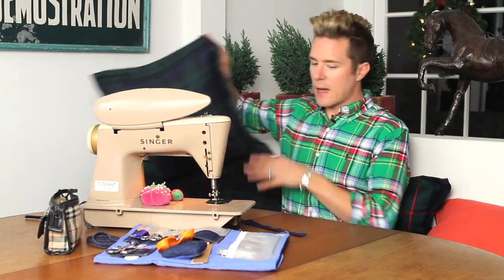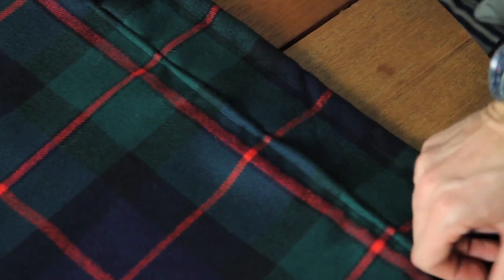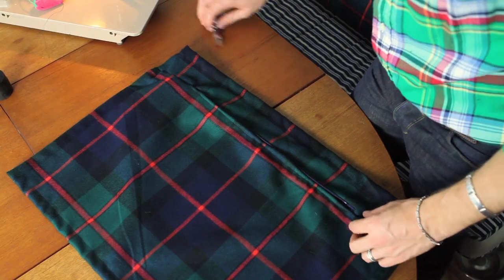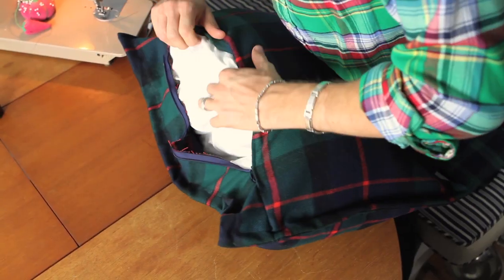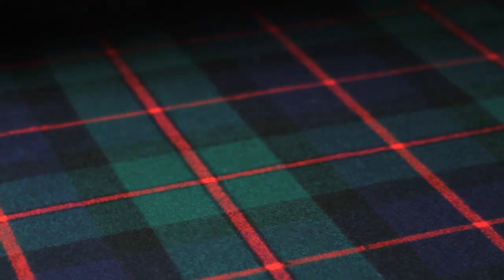I was flipping through some catalogs and I loved the pillows that had this beautiful edge on them. It's just so simple, has a zipper, so easy — you just pop it in. And I looked at the price and I was like, oh my goodness, this is crazy. I went downtown and bought all the fabric for the price of one pillow.